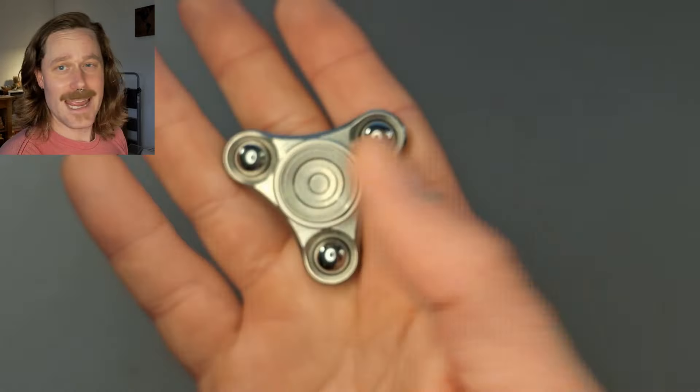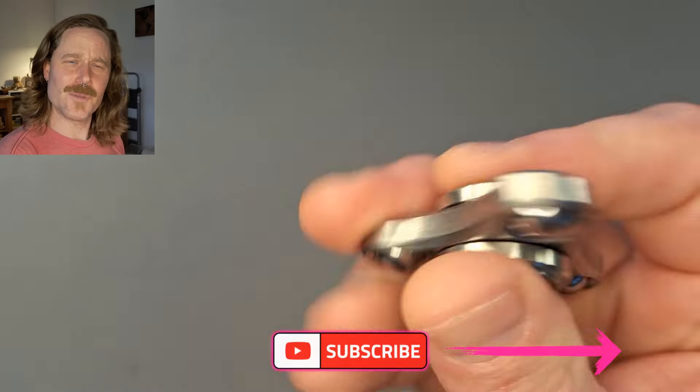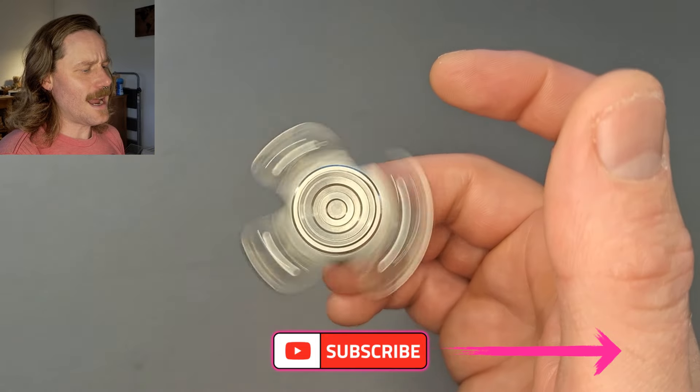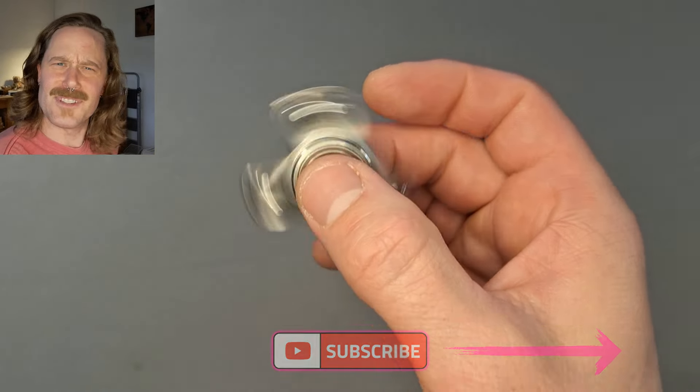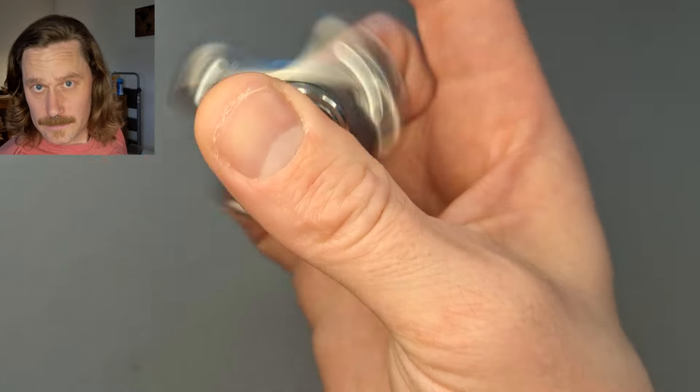They're too damn smooth. They're like little propellers, little propellers on your fingers. And I guess I just want something with a little more rattle to it, a little more judder. Judder.